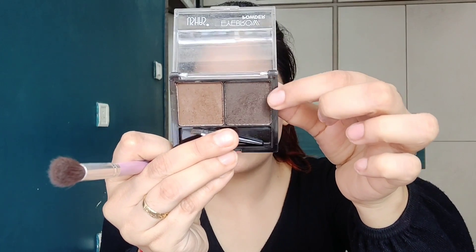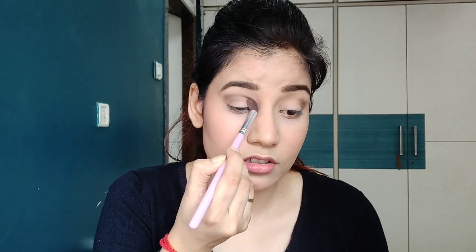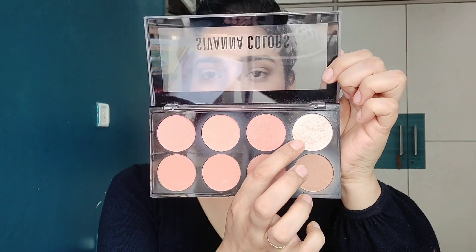Next I'm going to apply eyeshadow. I will blend it with a clean blending brush so that everything will be seamless, and I will put it on my lid. I'm also going to use Ms. Claire's Born to Glow Illuminator Makeup Base in the shade 01 Sunbeam — this will make it feel more glittery and look good.